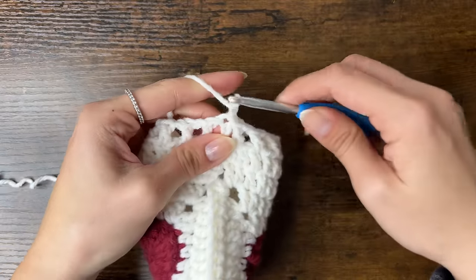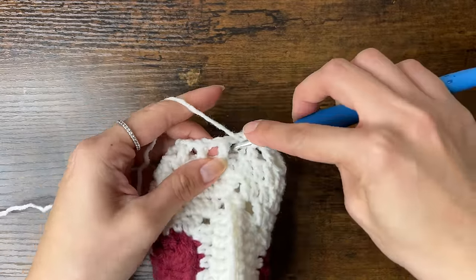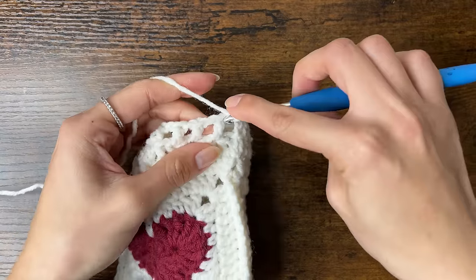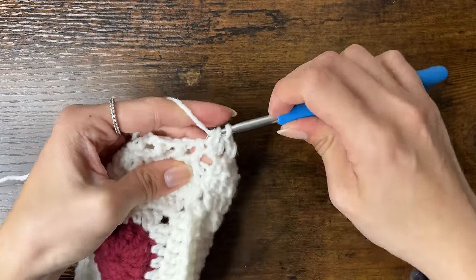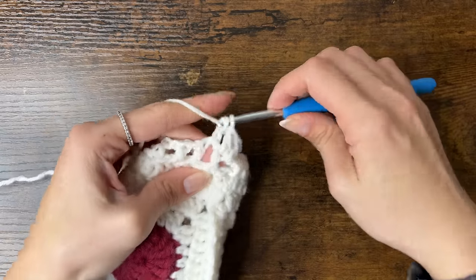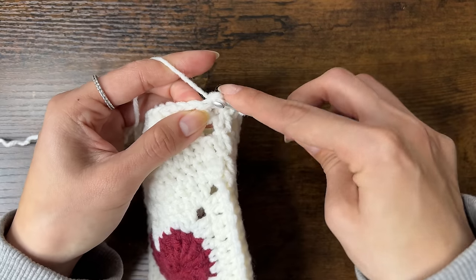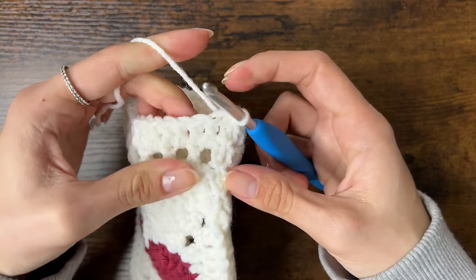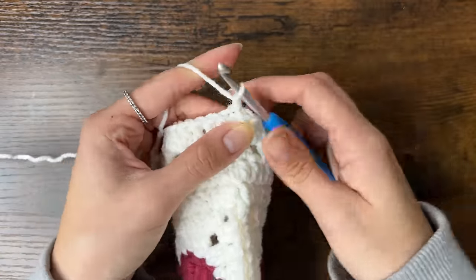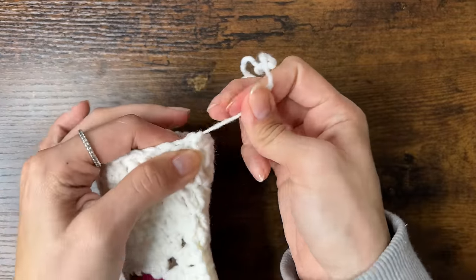For the last round, chain 3 and do a double crochet into the chain 1 space, then into the stitch, then into the chain space — repeat all around for 34 total double crochets. Slip stitch, then fasten off by chaining 1, cutting yarn a few inches, pulling through with your hook, and tightening the knot.